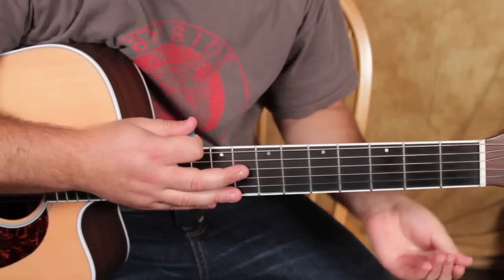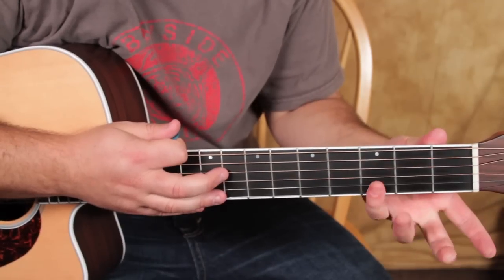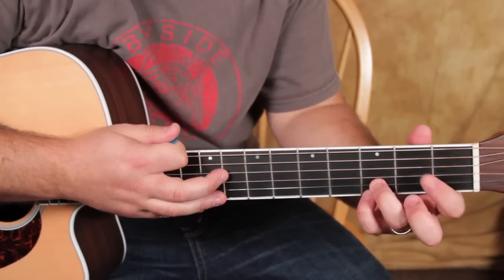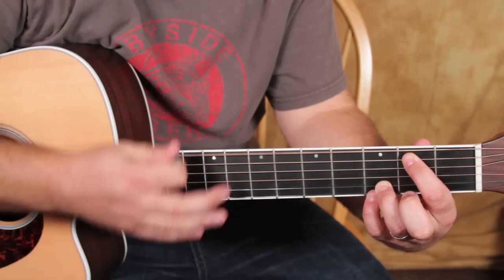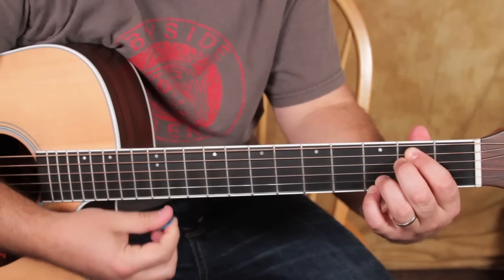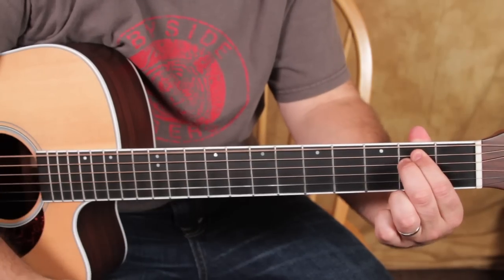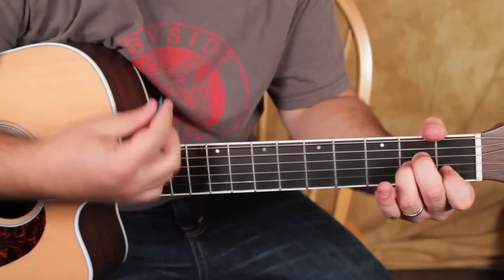And then finally an E minor chord. You could also do it kind of like this with part of the G voicing — you could play the third fret on the B and the high E, which is an E minor 7 chord. A little moodier kind of chord. But if you only want to play a regular E minor, that's going to work too.